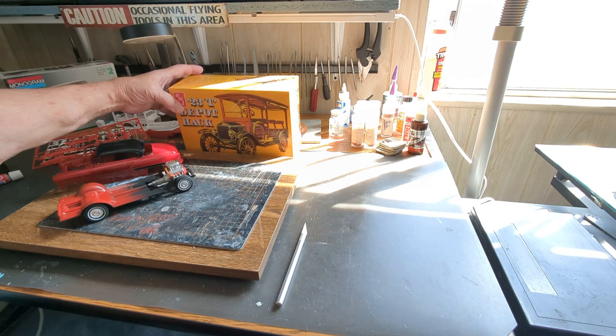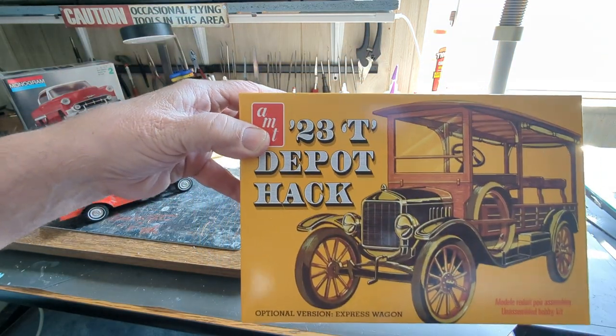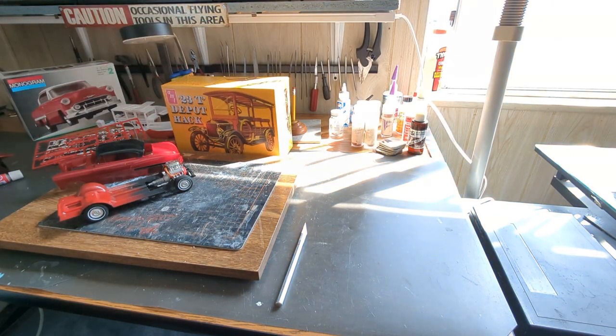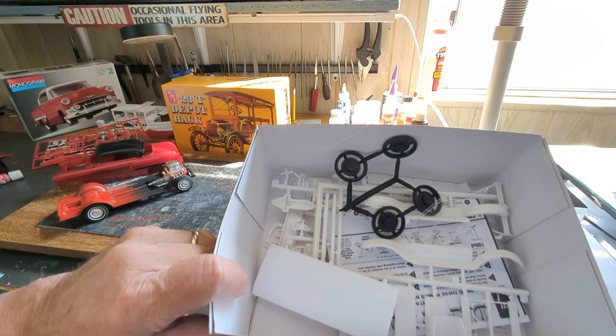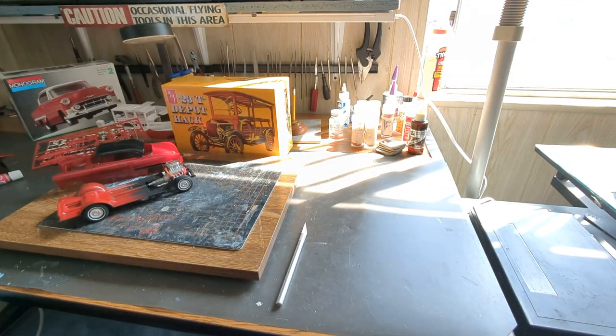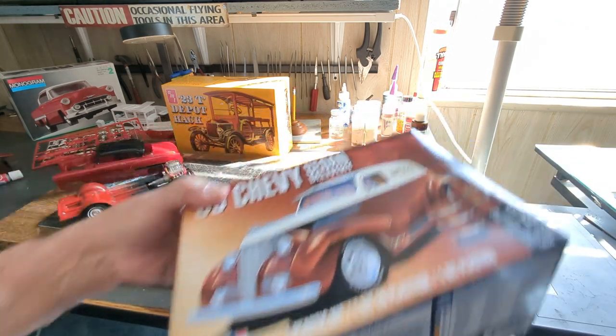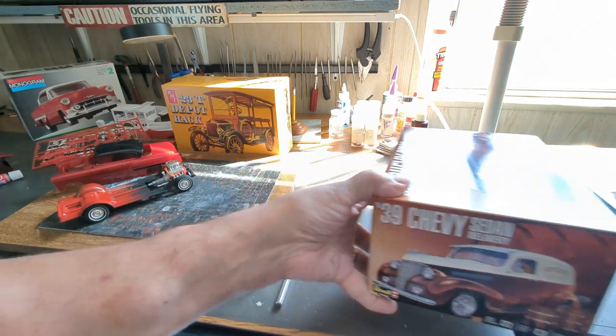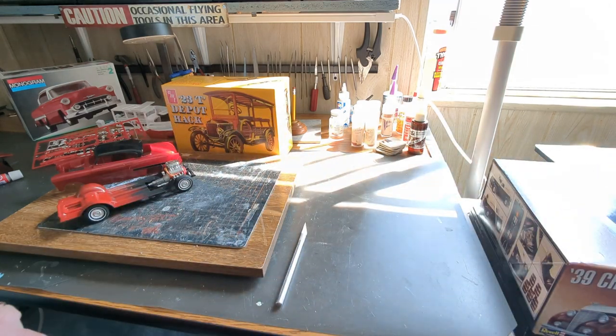You'll notice the 23T Depot Hack box in the background — that's another project getting started. As you can see, it's open with all the parts; that's going to be kind of Fred Flintstone meets George Jetson somewhere in the middle. I also have a 1939 Chevrolet sedan delivery just sitting in the box right now — that's going to be a Halloween build.